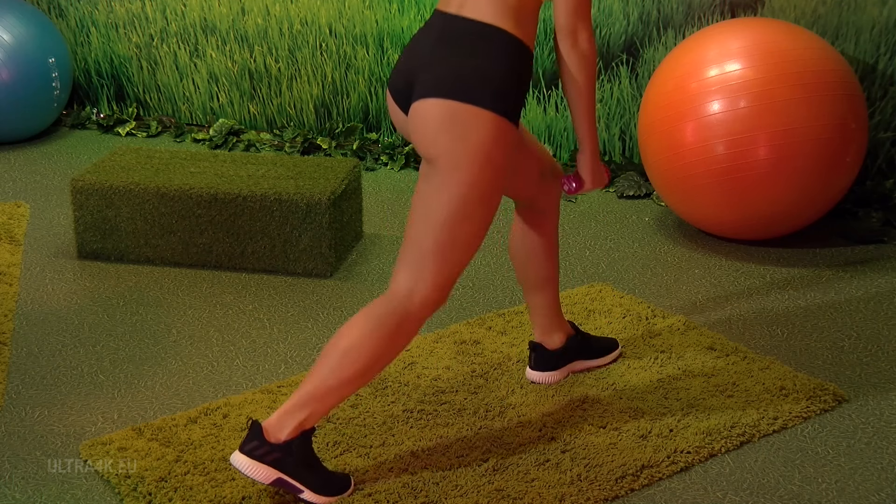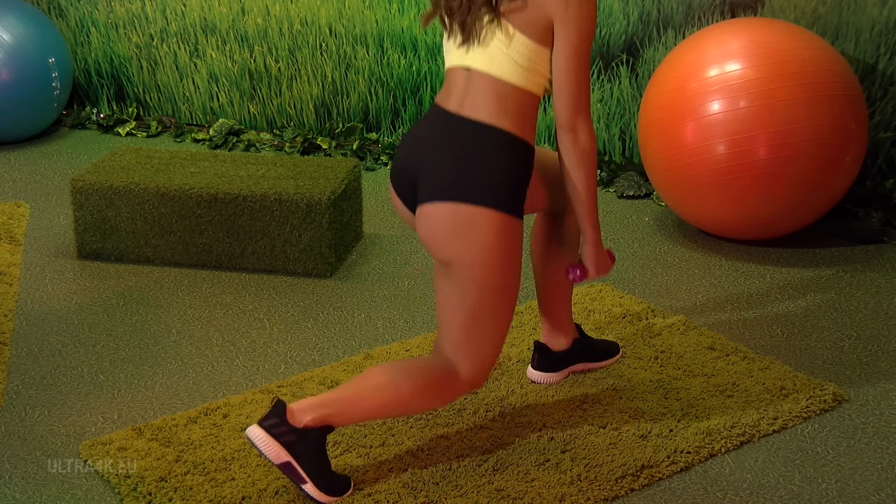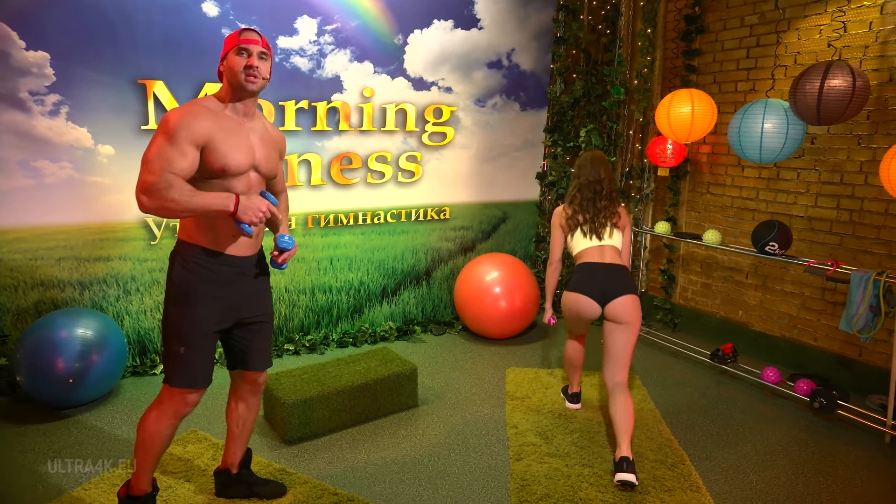Let's change the angle. Watch out for your knees and don't fully straighten. If we bend even more, the buttocks will feel even more stress and therefore will work more.